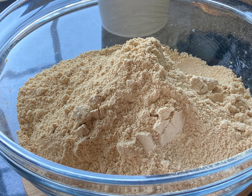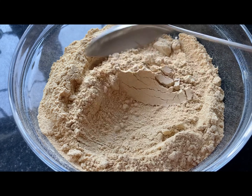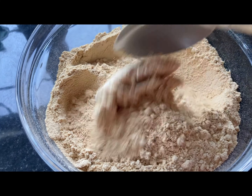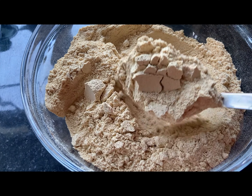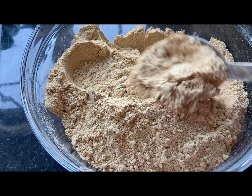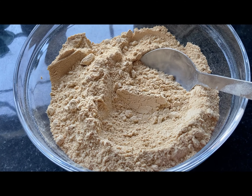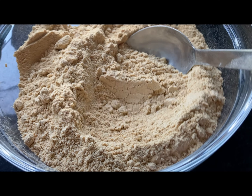Welcome to my channel today. I'm going to share with you how I made this Tom Brown. Tom Brown is just roasted corn — dry corn that is milled — and in Ghana we use it for porridge or for some other Ghanaian meals. So let me show you how I made this one.